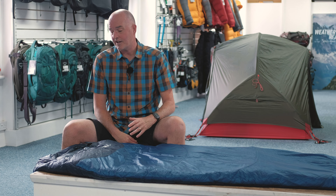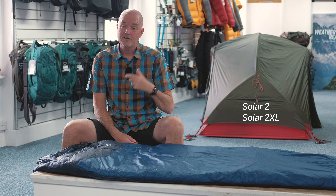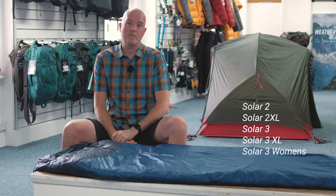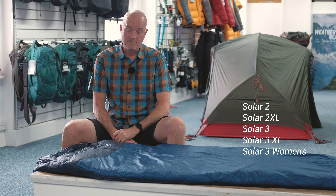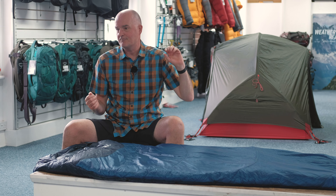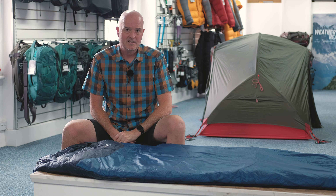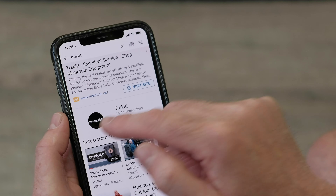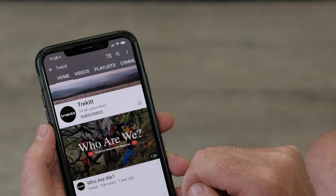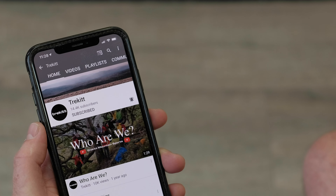The range we keep here at Trekit includes the Solar 2, the Solar 2 XL for taller users, Solar 3, the Solar 3 XL, and also a women's specific Solar 3. So a good range of bags to cover pretty much everything from 2-plus and 3-season through to 4-season bags to keep you warm throughout the year. Don't forget to subscribe to our channel, and if you hit the little bell icon you'll get notifications as soon as we post any new videos.